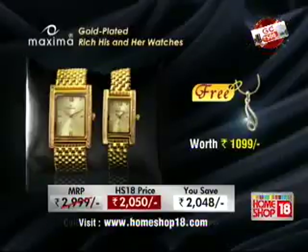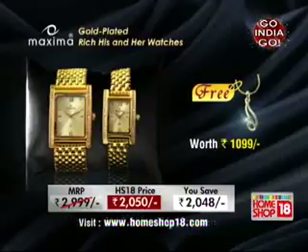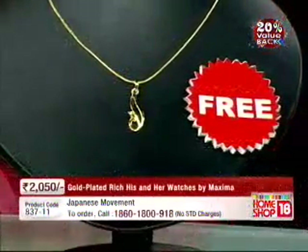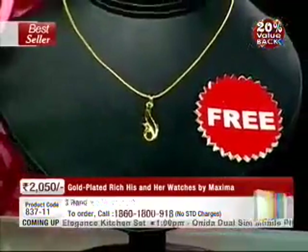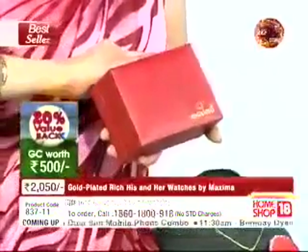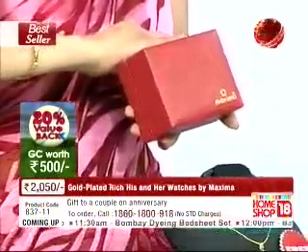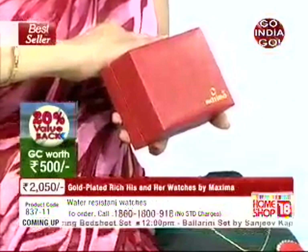You also get a 1,090 rupee gold chain with a diamond pendant — the chain is alloy, the pendant is alloy but studded with a real diamond. This is absolutely free. These pair of watches come in a nice box, so even if you're gifting something like this, it looks stylized, it looks nice. This is the Maxima, and the watches are from a brand in existence since 1966.